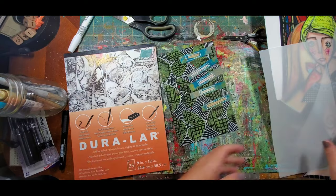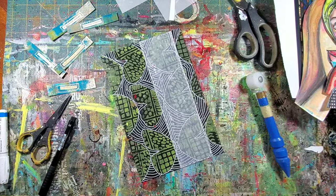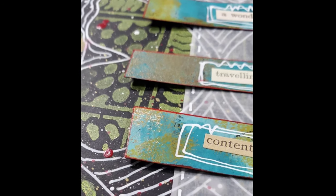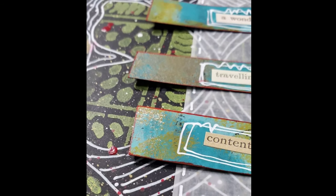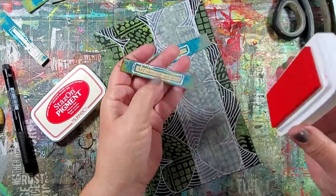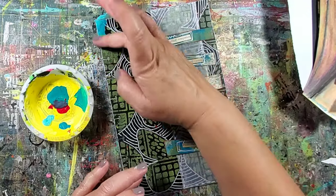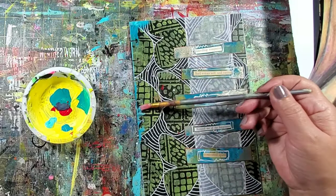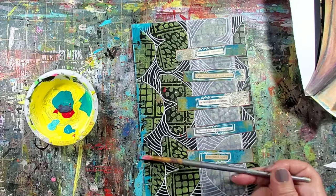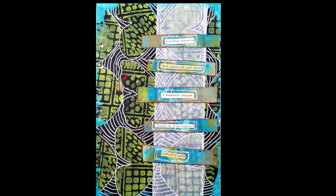Next I cut a strip of matte Duralar film and adhere it to my journal page. I outline the text stickers using the white Sharpie as well as adding some red ink to the paper strips. I finish up the page by adding some of that same blue that's in my mono print strips onto the edges of the page, just to bring it all together.